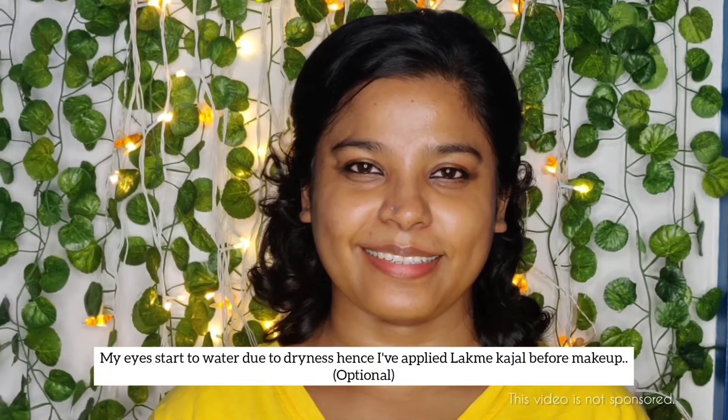Hello everyone and welcome to my YouTube channel. This is my first humble attempt to create a makeup tutorial for classical and semi-classical dance cover songs during quarantine. I will be taking you through step by step quickly in this video. I'm not a makeup artist, so all that I share I learned along the way as a dancer. Please stay tuned and watch till the end so you don't miss the little tips and tricks. I would really appreciate if you subscribe to my channel.